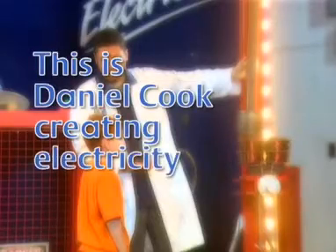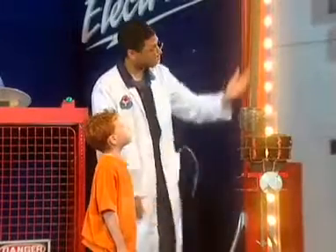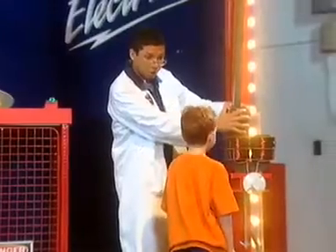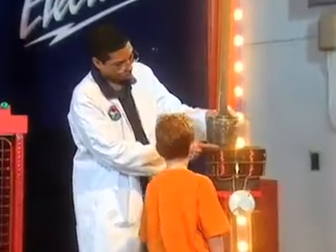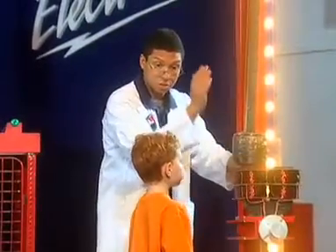This is Daniel Cook creating electricity. Have you ever seen a grandfather clock? Yeah, in storybooks, on TV — with that thing that goes tick-tock, right? The thing that goes back and forth. Well, that's what this part is. It's what's called a pendulum. It rocks, it goes back and forth. And what we have is a really big magnet here, a coil of wire that's wrapped around a piece of iron, and that's connected to a light bulb. So what we need to do is make this swing.